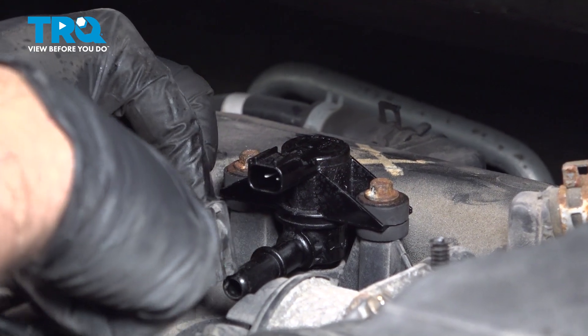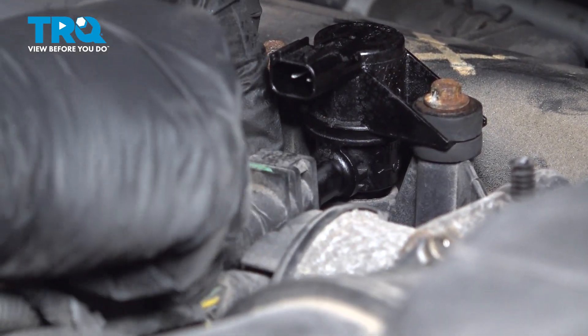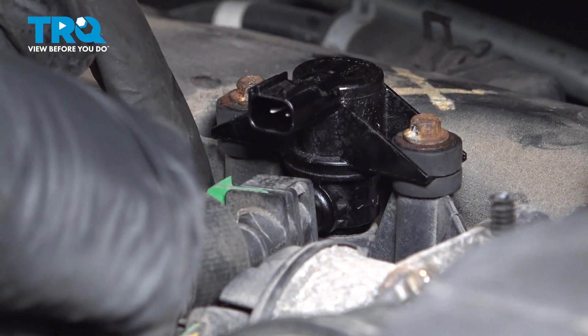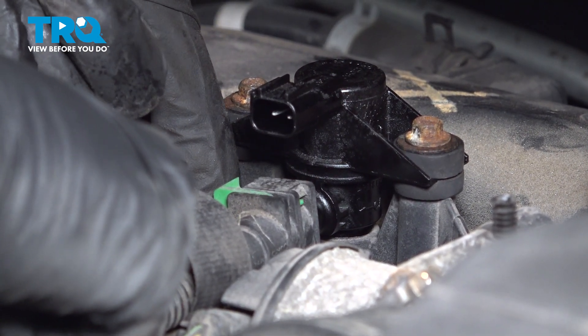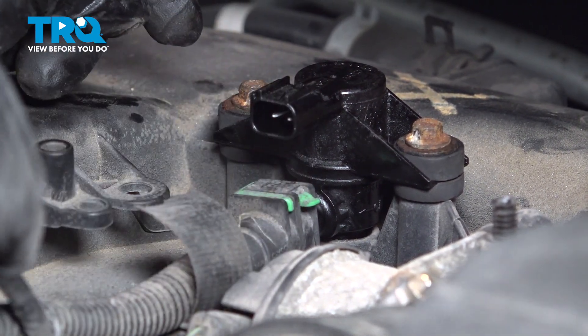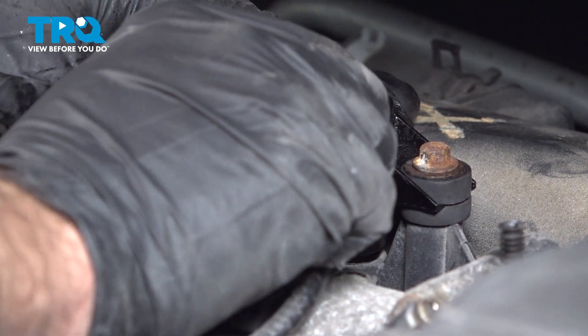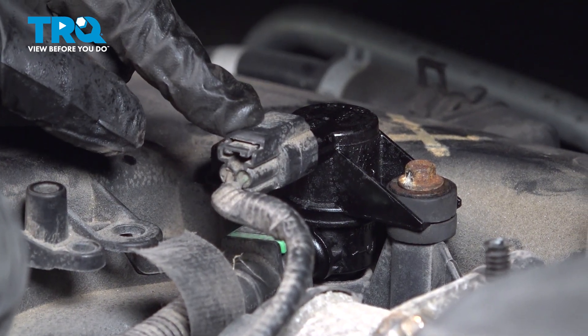Take the lower hose, line it up, push it in until it bottoms out, then press the green locking clip over and snap that into place. Grab the electrical connector, push it over, and you're going to hear and feel it lock into place.